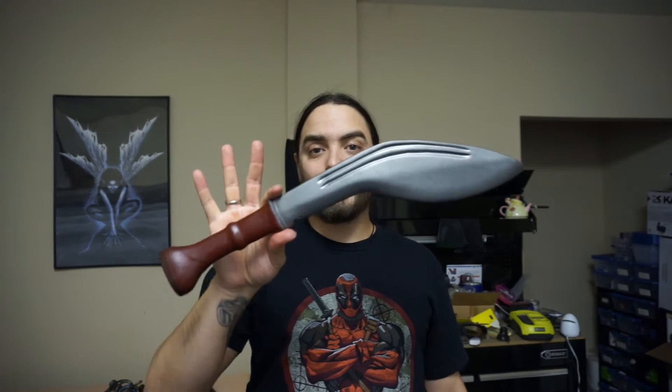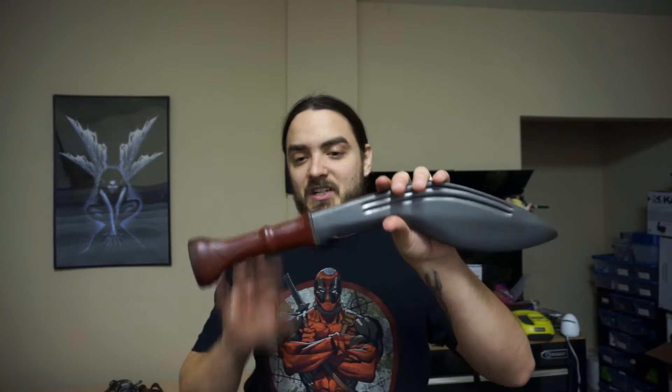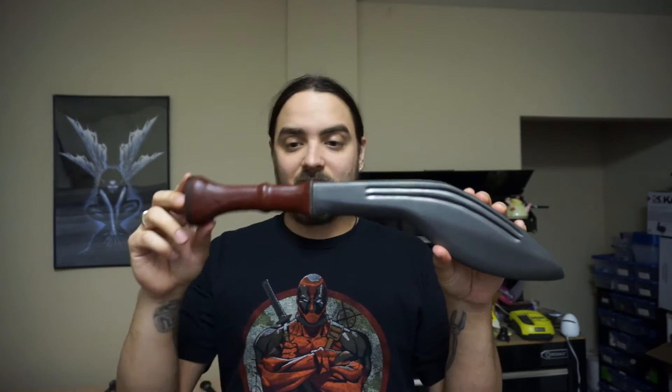Hey guys, welcome back to the LARP Guy. Today we're going to be taking a look at one of Calamus Hill's cookeries. This one is a different color than the one they offer on their website because it was a one-off that Fredericks Forge got. This is a really cool item and it's really well made, as all Calamus Hill stuff is.